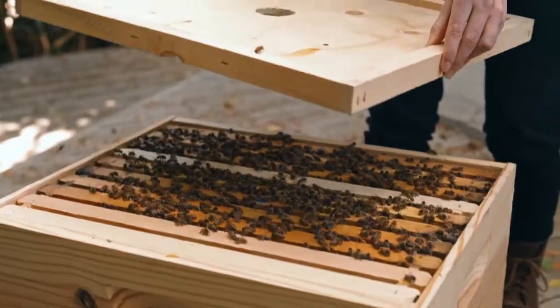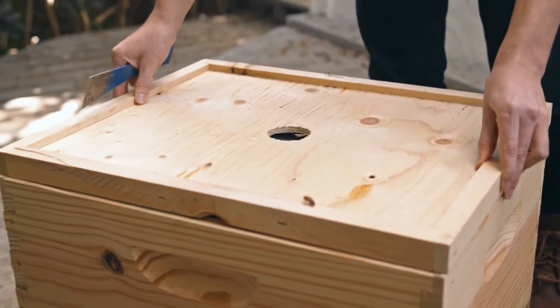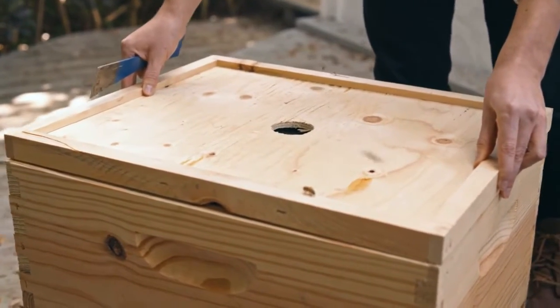To install your escape board, it's really easy. You simply want to put it on top of your brood box, between your brood box and your honey boxes. You really want to make sure that it's face down — that's really important.